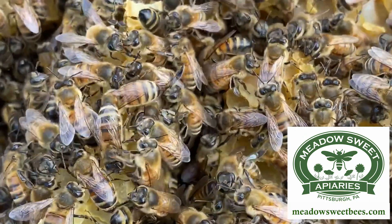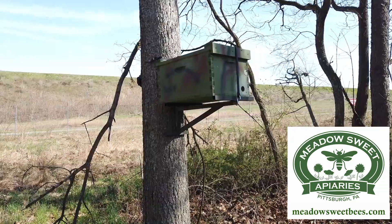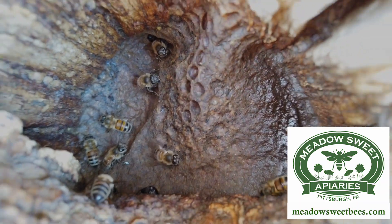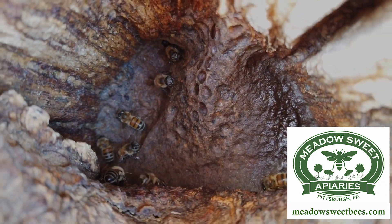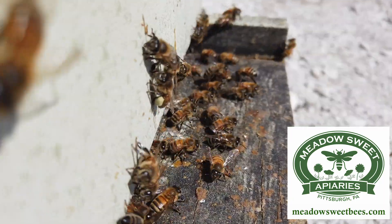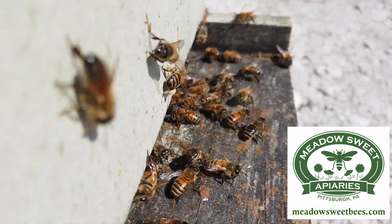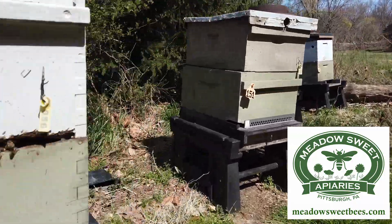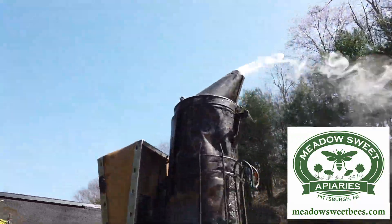I was introduced to beekeeping by my father at the age of four. Now, as an EAS certified master beekeeper, I've learned to see the difference between just keeping bees and managing my colonies. I want to share with you some of my techniques and strategies to help you manage your bees successfully and become a better beekeeper. Stay tuned for a fun and informational video series and welcome to the bee yard.